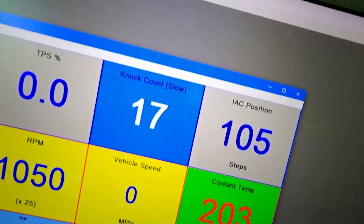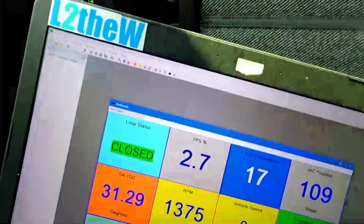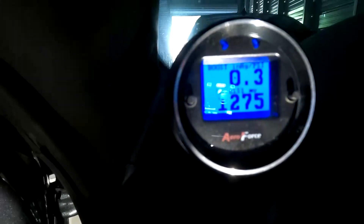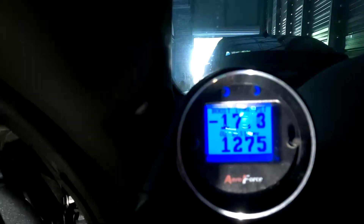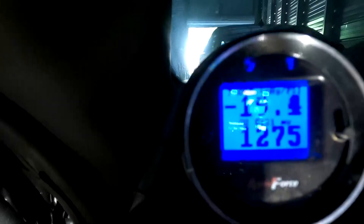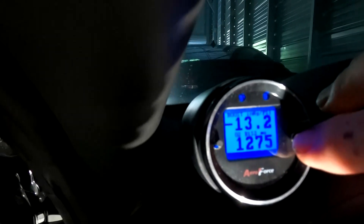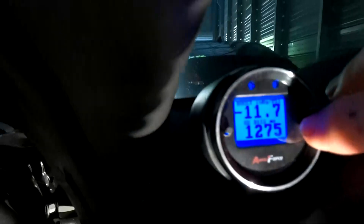There you have it — it's actually working all kinds of different steps there. Now we're going to the 1950. To be honest with you, I don't know what is what on this one. This one says O2. Man, it's loud. O2 B1 S1. I'm not sure if that's the O2 sensor or what.